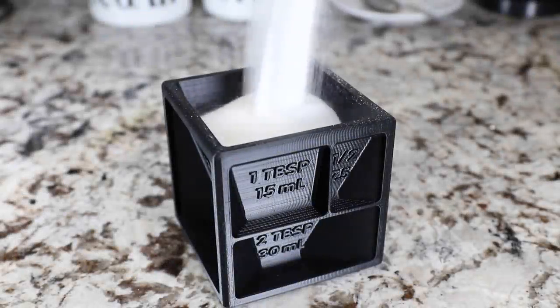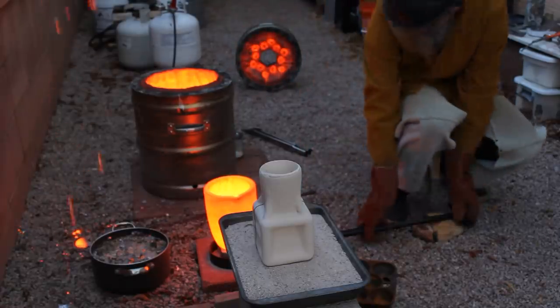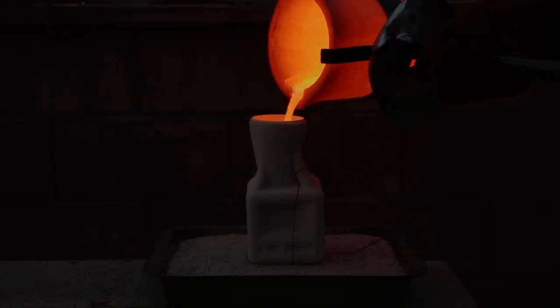Welcome to Robinson Foundry. My name is Seth Robinson and in this video I'll be turning this clever 3D printed measuring cube into solid bronze using the Lost PLA method.